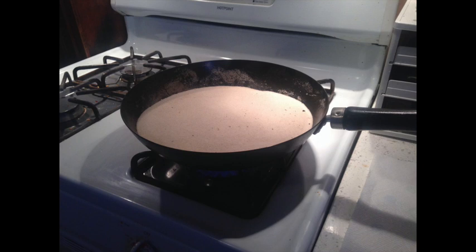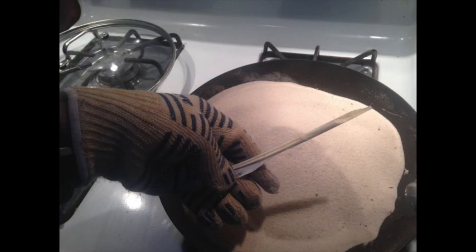You get the sand so hot that when you sprinkle a little water on the top, it sizzles and dances. It's easy to burn your hand when clarifying or curing the feathers with this hot sand, so I will use an oven glove when I shovel the hot sand into the quill.